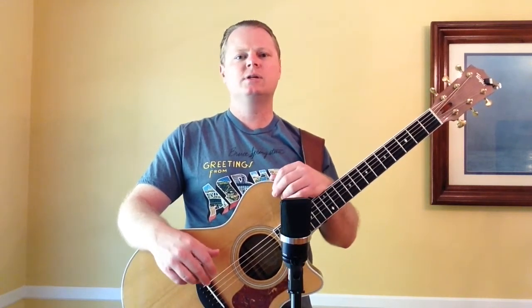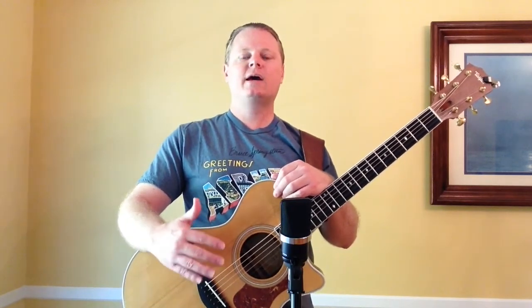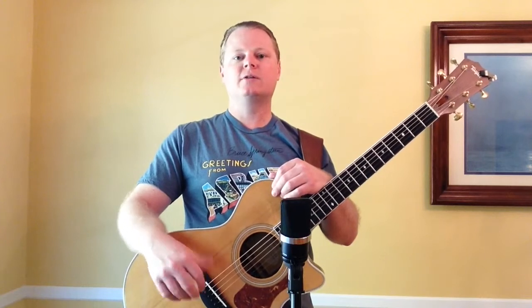For some people, for recording applications, they want the brightest thing possible — a Taylor guitar with a bone nut is probably about as bright as you can get. But if you want a nice, kind of mellow sound, a good balance, and you don't want too much on the high end, it's probably better to stick with tusk or micarta, which is what they use at the Taylor factory.